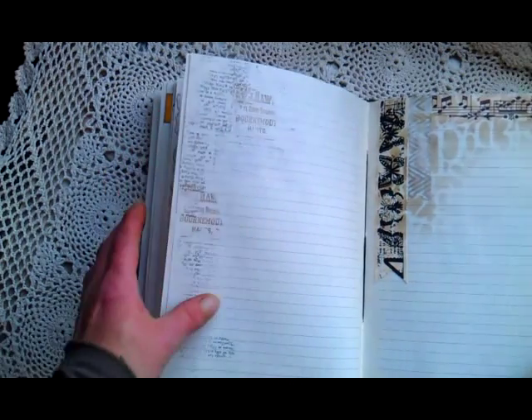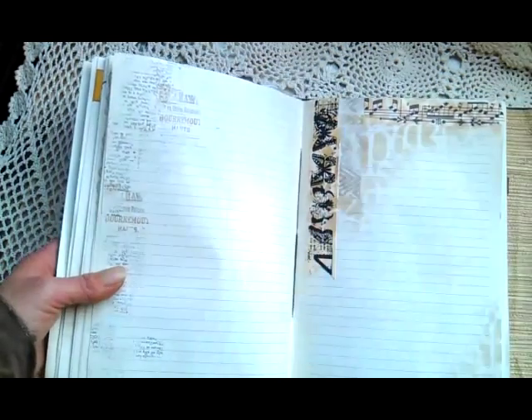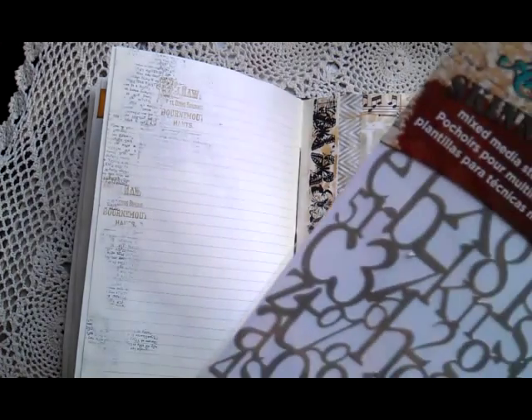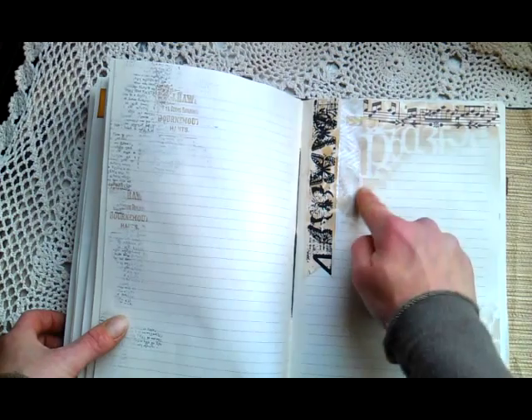Here I used a few stamps and stencils. This is a stencil from Andie Skinner — do I remember that right? Yes, Skinner. It looks like this one.